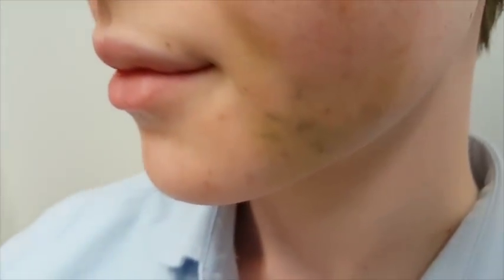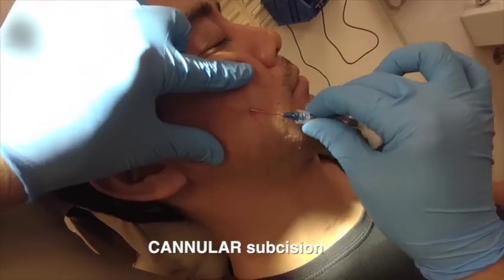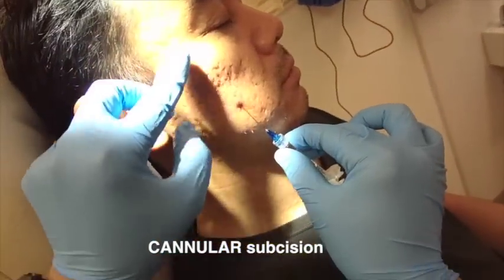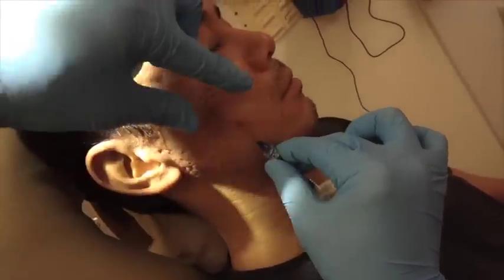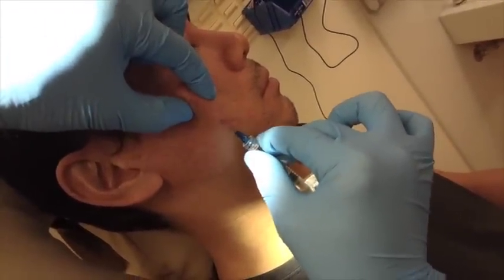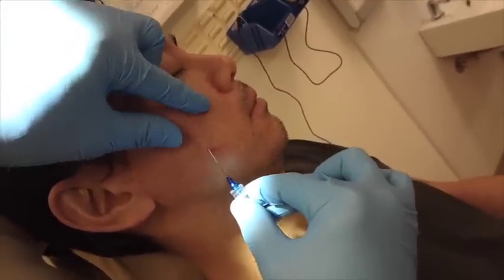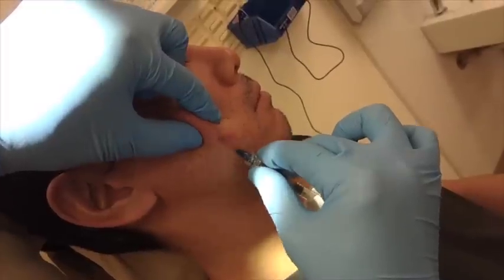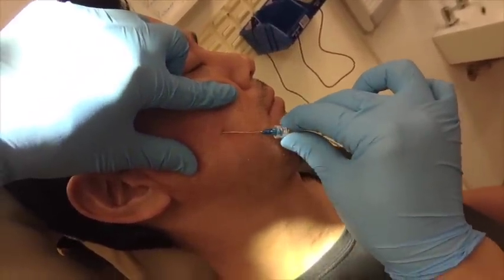Bruising is very common and hematomas as well with no-core. Over the last three years I've been using cannula subcision. A lot of dermatologists who have been using subcision find cannula subcision is probably better than no-core, and it's been confirmed by recent papers this year. It is about seven times less likely to cause hematoma together with seroma formation.